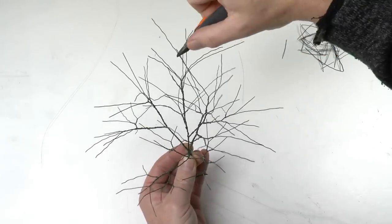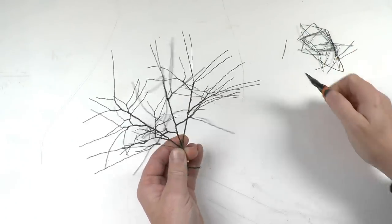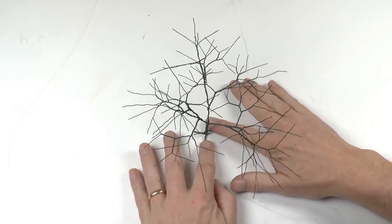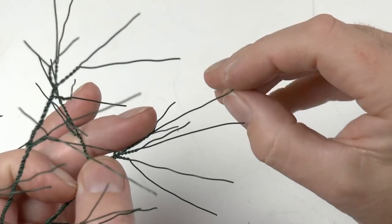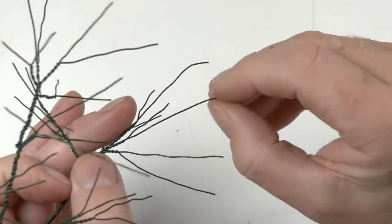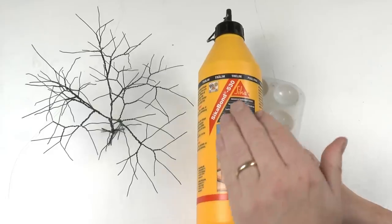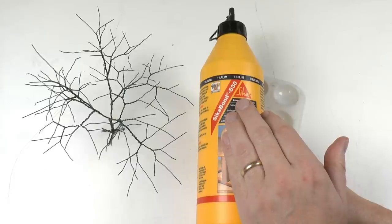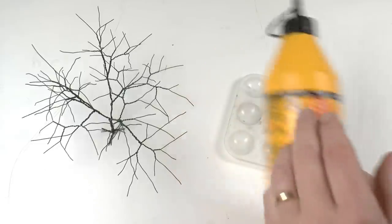Once you're happy with that you can start trimming so you get that round outline of your tree. This is the final result for the steel wire section. We'll also bend the ends slightly downwards. Then it's time to cover up those twisted parts with PVA glue — this is equivalent to Ponal in Germany and Elmer's construction glue in the United States.